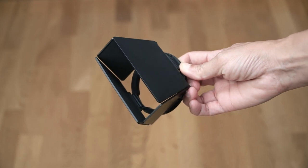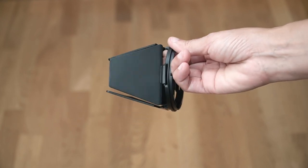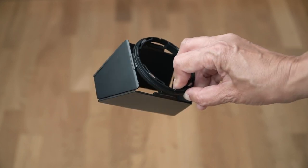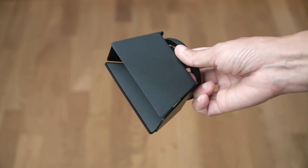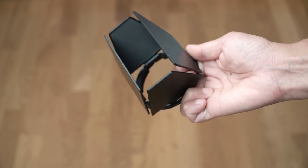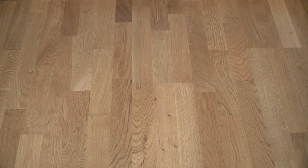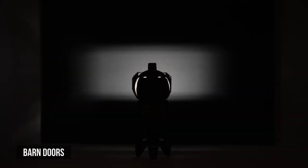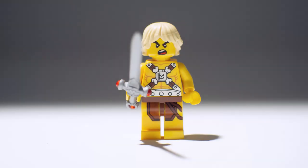These are barn doors, and like the snoot and grid before, they restrict light. You can probably tell that the shape of the light is not going to be round, but more rectangular. Each of these doors can be moved independently, so you can focus the light more precisely. Here's what the light looks like when I've closed the barn doors so that they are touching each other's edges. The shadow on the edge of the light is more defined than the grids, but not as dark as the snoots.